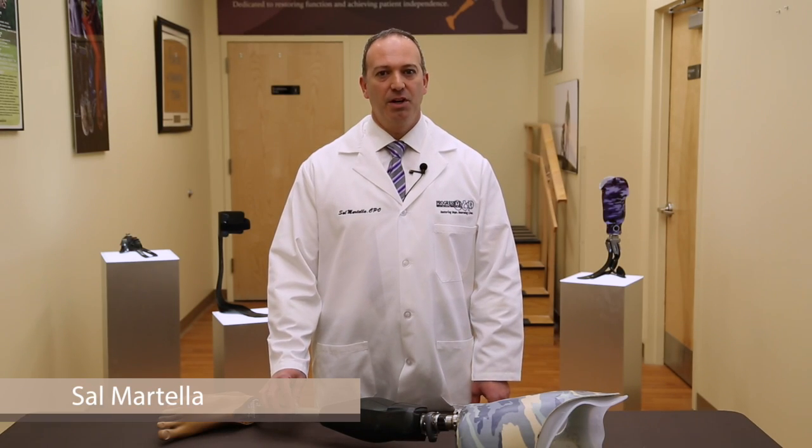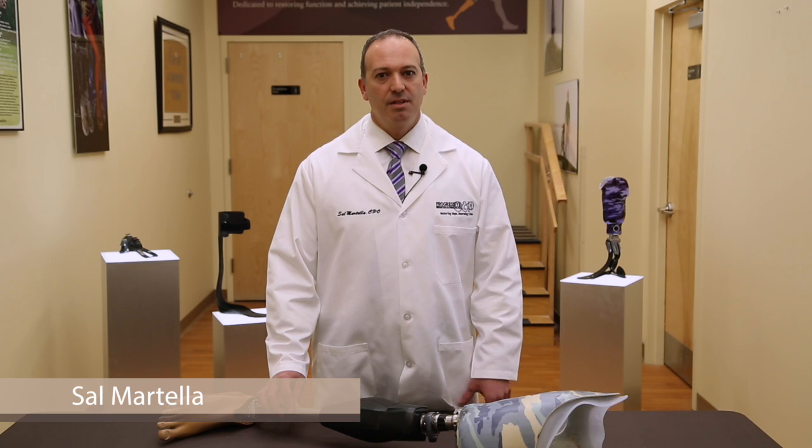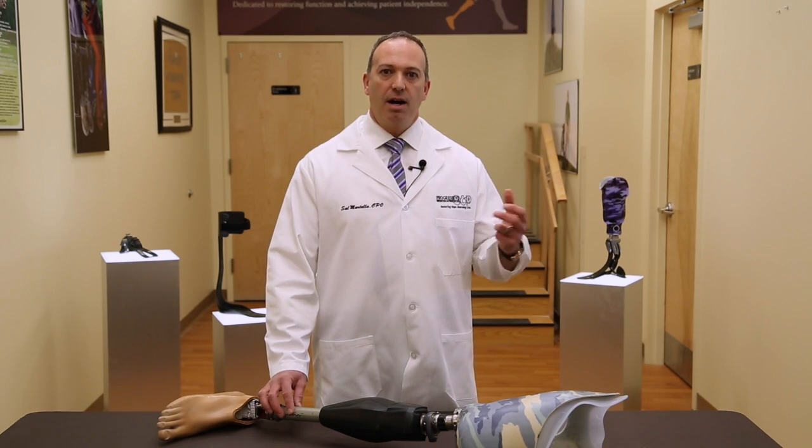Hi, I'm Sal Martella, CPO and co-owner of Progressive OMP located in Albertson, New York. Today I'll be talking to you about the Genium, which is fabricated by Ottobock.